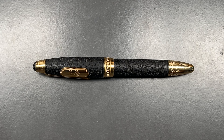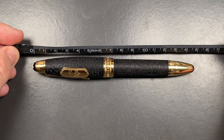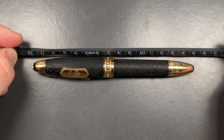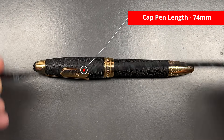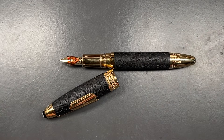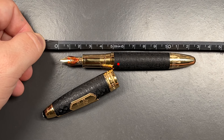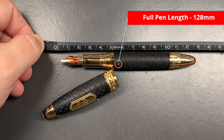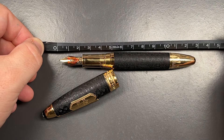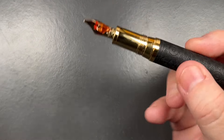Let's do a size check, a weight check, a pen comparison, and then a writing sample. The full length of the pen is about 150 millimeters. The length of the cap is about 74 millimeters — it's a long cap but equally a long body. The length of the body to the tip of the nib is about 128 millimeters, so it's not quite an oversized pen but it's not far off.